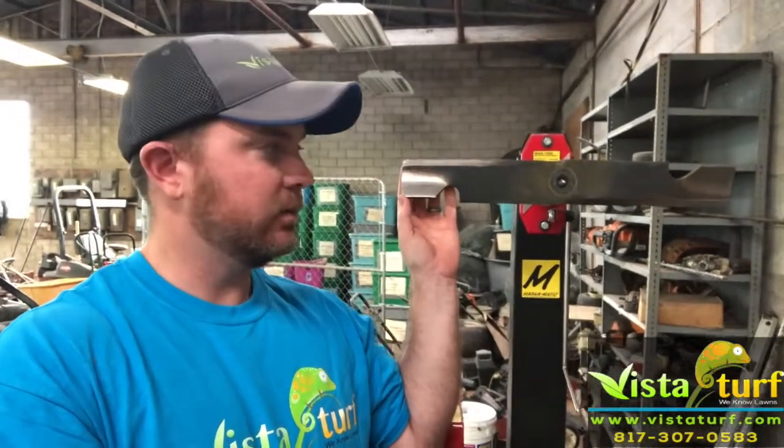This is an old blade here that we put up on our balancer. A balanced blade means you've got your weight evenly distributed from one side to the other — that's what a balanced blade is. So if this blade was perfectly balanced, I put it up on the balancer and it's gonna sit nice and straight with no movement. But since this blade is not balanced, whenever I let go you can see that it moves — that's because this side is heavier than the other side.